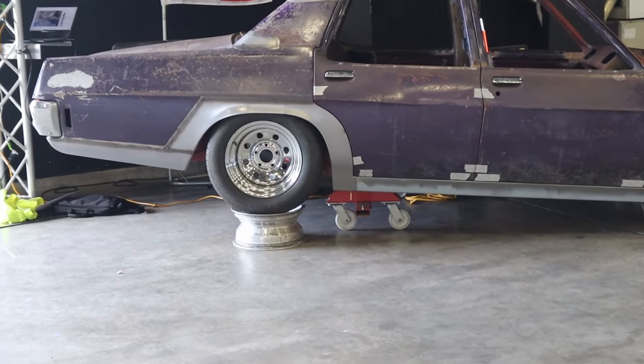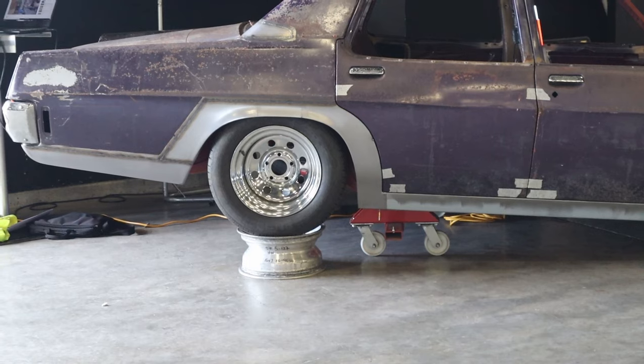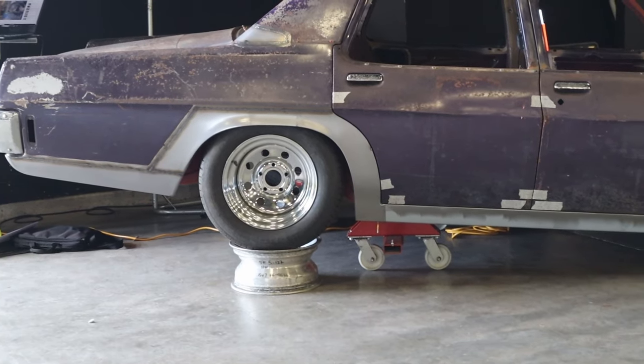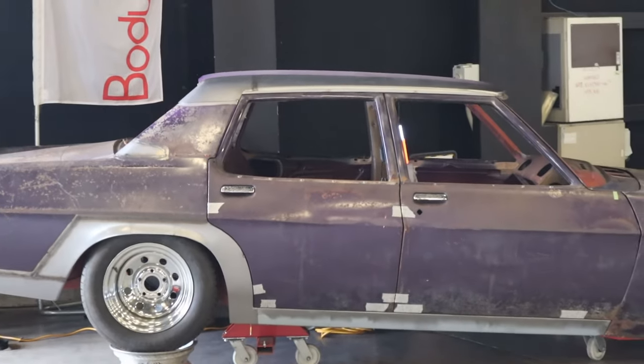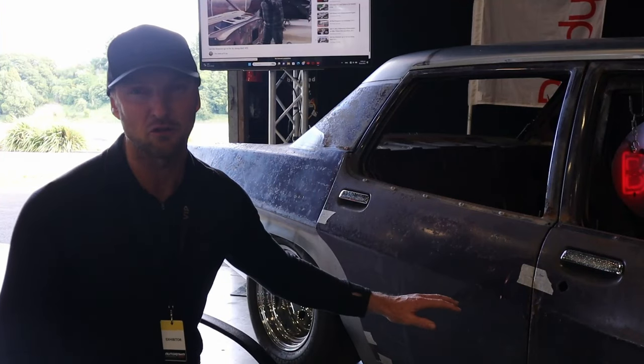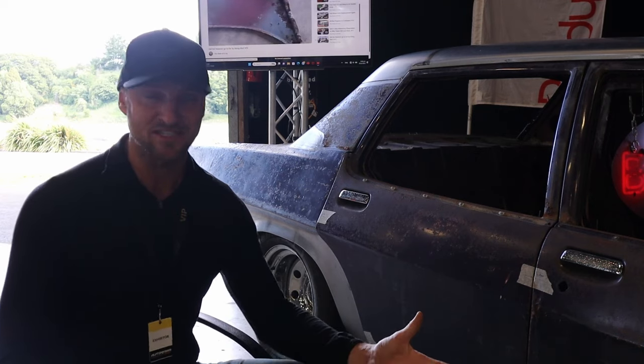I get plenty of feedback about this on Facebook from guys who are like, why would you go to all this trouble doing all these repairs and then not do a really nice job of painting it. So let me know what you guys reckon — am I overdoing it a bit with the raw steel, or is it just really gonna suit the look of this car?